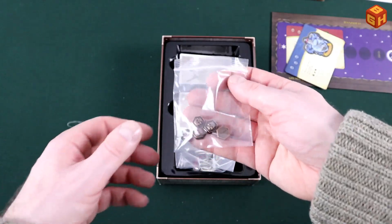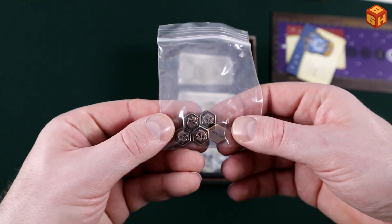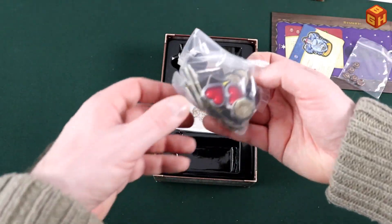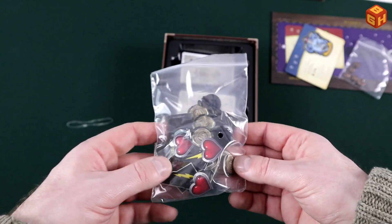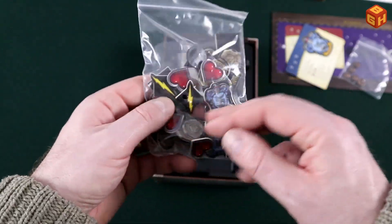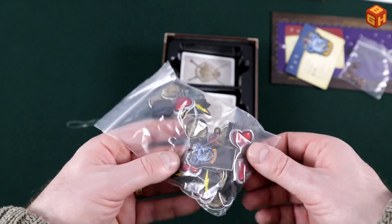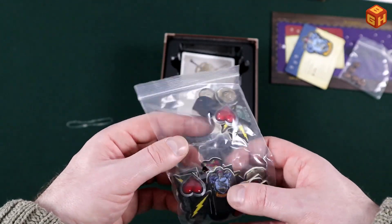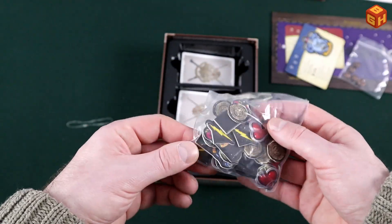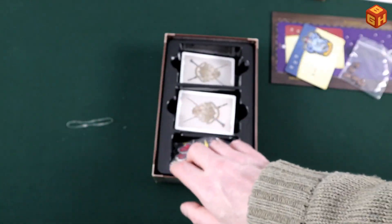Then we have the cool metal tokens that are also in the cooperative deck building game — five of those, that's really nice. We also have a bag of pre-punched tokens. You don't have to punch the tokens — that's really cool! So you get your money, the coins, your hearts for your health, Ravenclaw, Hufflepuff tokens, and lightning tokens. It's just already punched in there.